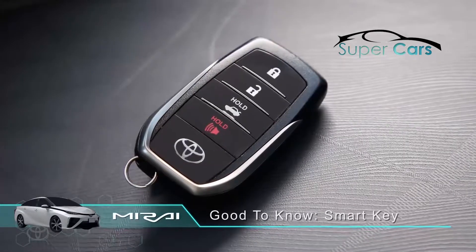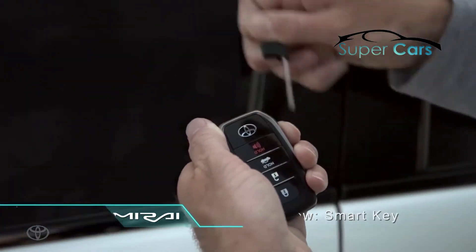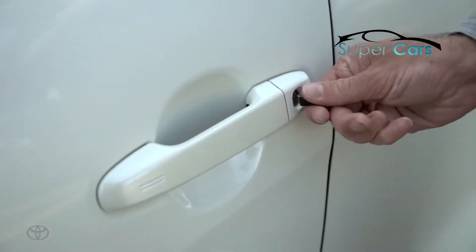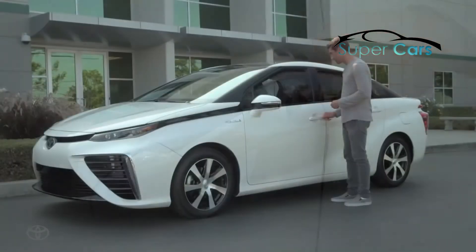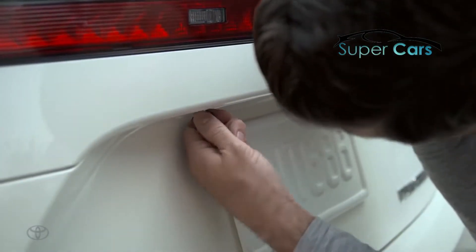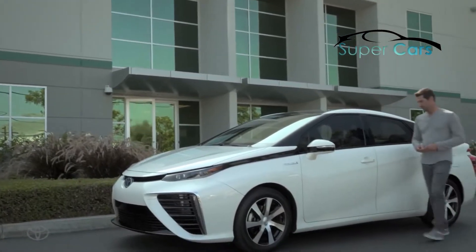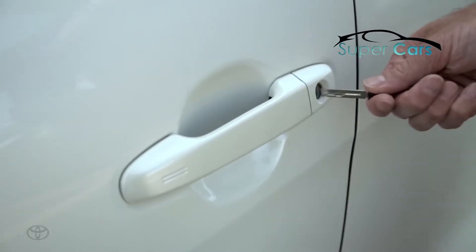If your smart key fails to operate, you have the convenience of a mechanical key to lock and unlock the vehicle, open and close the windows, and open the trunk. Simply remove the mechanical key, insert it in the key cylinder.